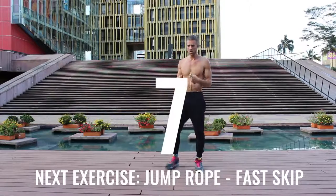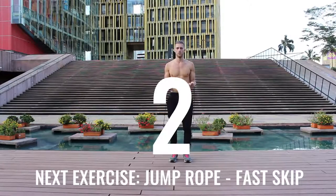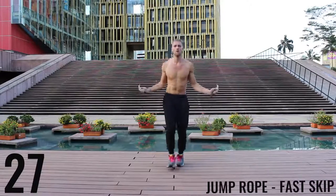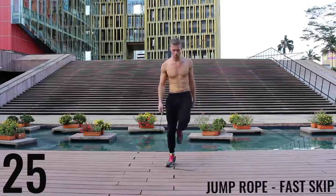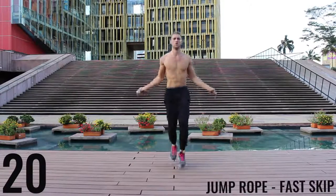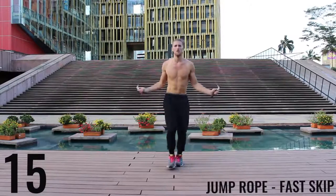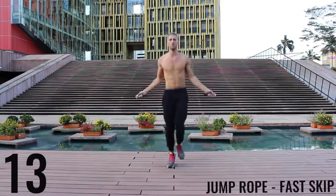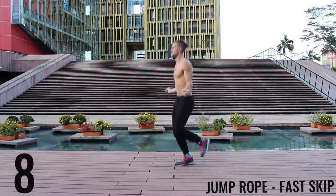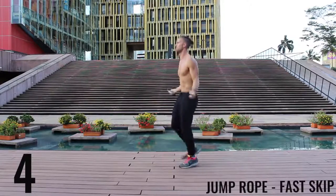Ten seconds rest. Deep breath in through your nose, out through your mouth. Get ready to rock. You're still trying to spin that rope as fast as you can — we're doing those little double taps with each foot as fast as we can. Keep it tight, finish strong.